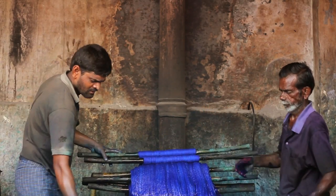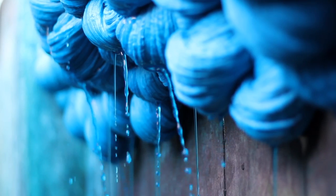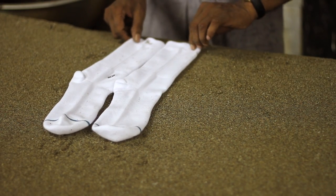For Rourke's Spring 17 collection, we made a few indigo batik pieces that were actually handcrafted in India. So we asked Stance if we could bring some socks along to apply the same traditional batik process to.